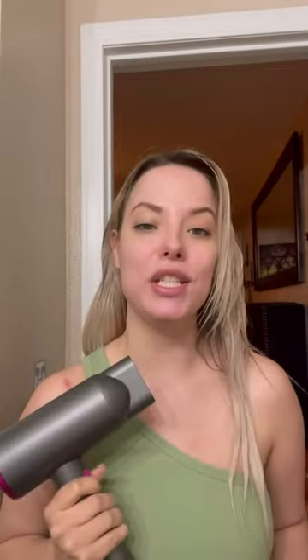My hair is already straight so I'm just going to use the regular dryer and show you how I use it. When I start blow drying my hair I like to just do a rough blow dry and then I like to go in with my brush.